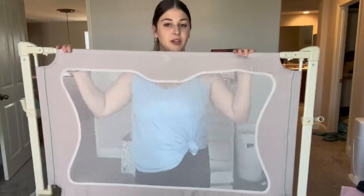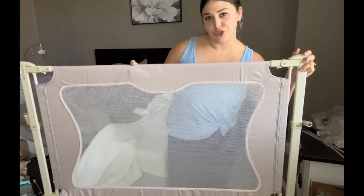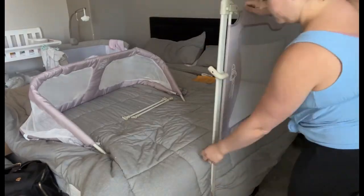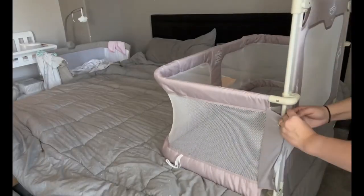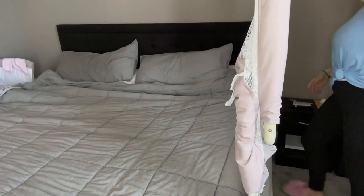I have the base fully assembled and now we're getting it set up on the bed. This piece attaches to your bed frame — you lift up the mattress and install it into the bed frame using the included screws so it's nice and secure and won't fall off. Once that's installed, you adjust it to the height of your mattress and attach the extending piece. The wall section was super easy to click up and down, and you can lift up the other side to roll baby in and out.